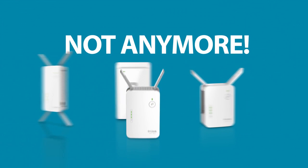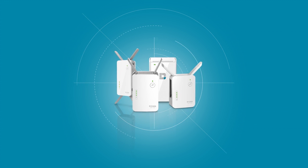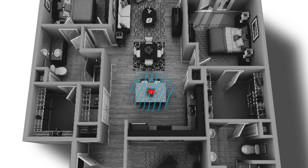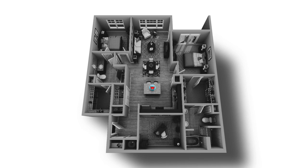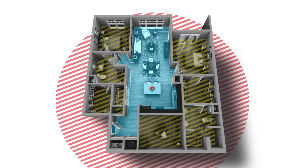Wi-Fi dead zones? Not anymore. Extend the range of your existing wireless network with a D-Link Wi-Fi range extender and say goodbye forever to weak signals and Wi-Fi dead zones inside and outside of your home. Your Wi-Fi signal can lose its strength as it passes through walls and floors, creating dead spots in your home.